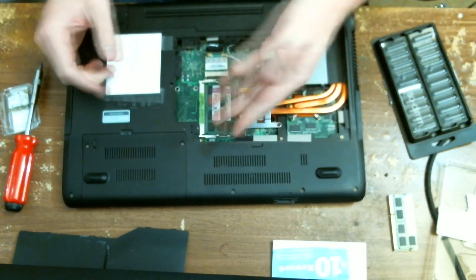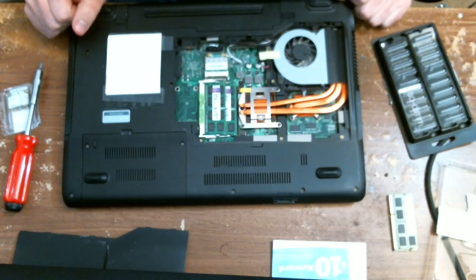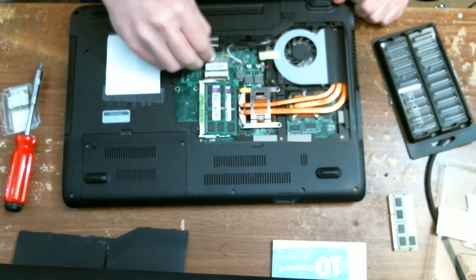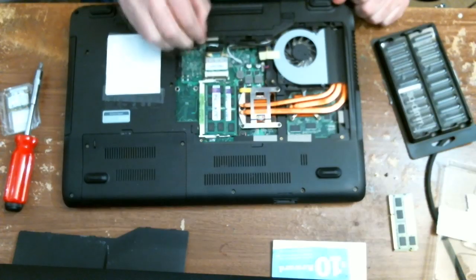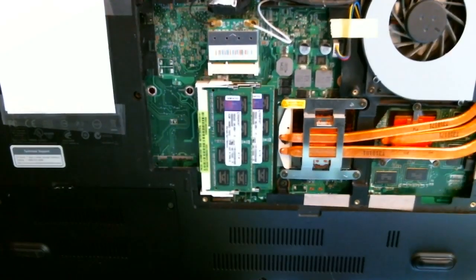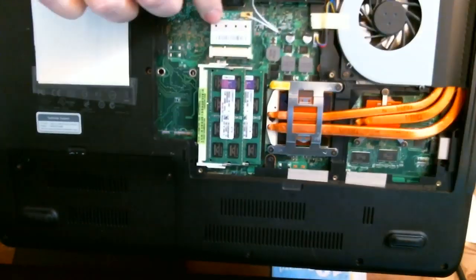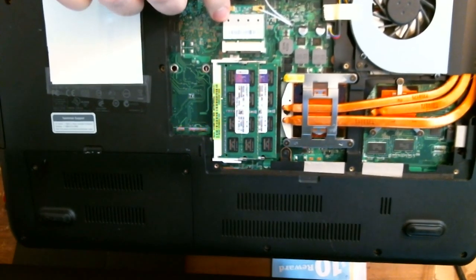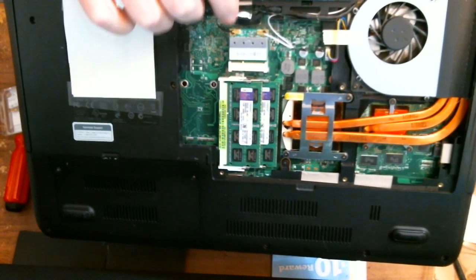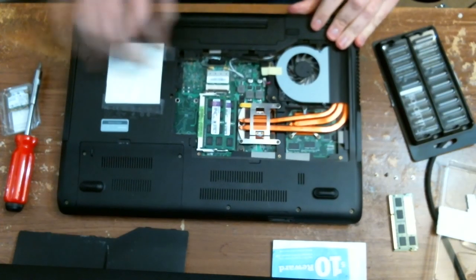All done. Now we go for the somewhat more complicated — though not too terribly complicated — part. In here there are these antenna wires right here. You need to pop those off; they don't screw off, they just pop off. So be delicate — they are small wires.